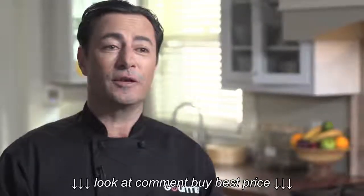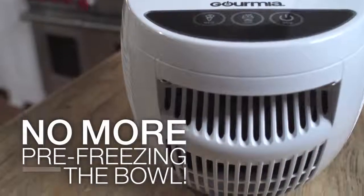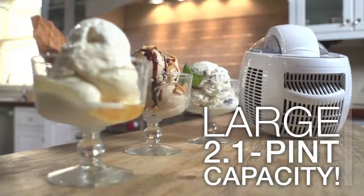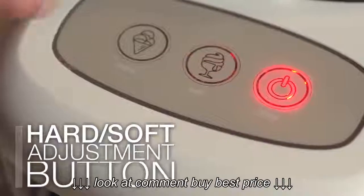This is truly an advanced unit with an internal cooling system so that you never need to pre-freeze the bowl. It makes two pints of delicious creamy ice cream in less than an hour. The Ice Creamery Express also gives you control over the softness of your ice cream.